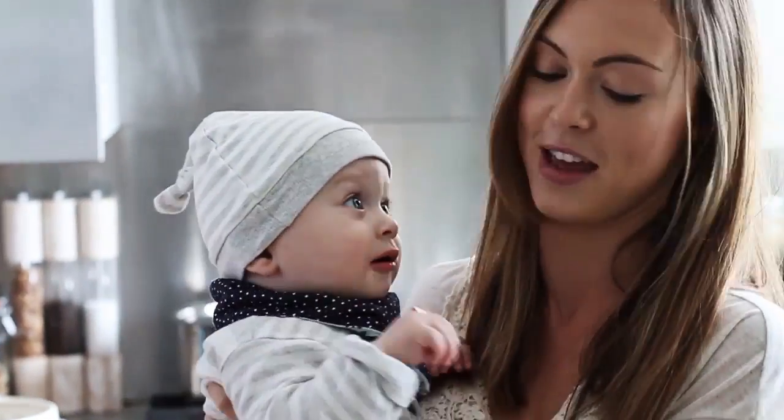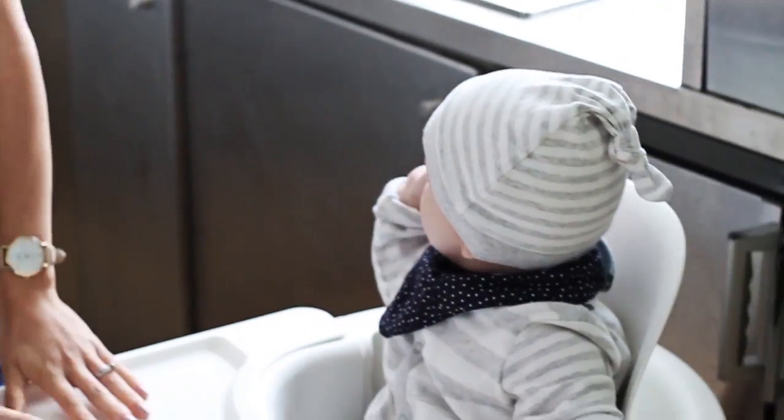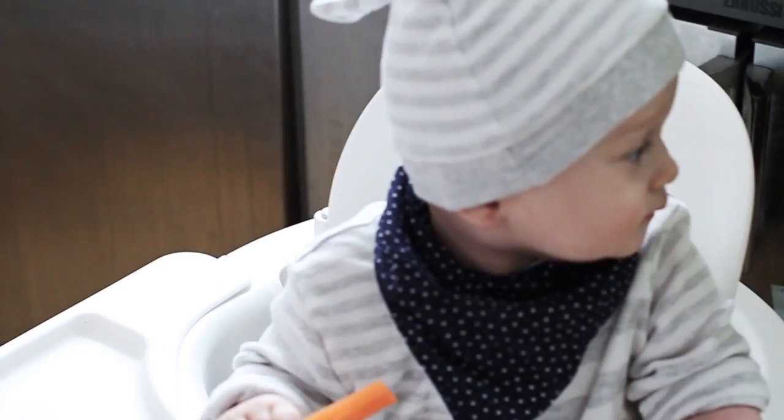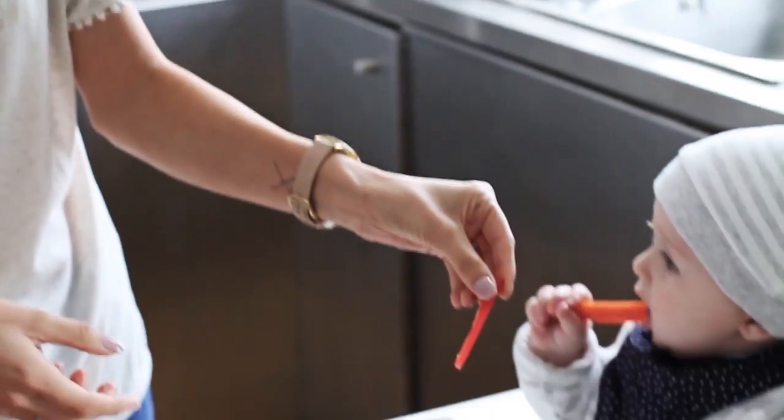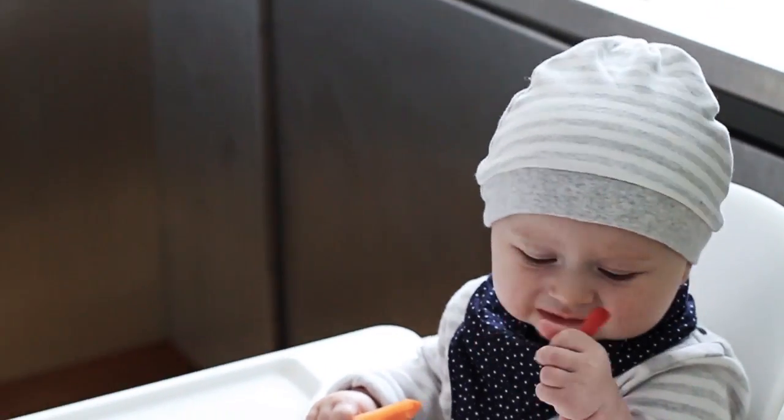While I'm cooking, if Grayson's in the kitchen with me, I usually give him a couple of finger foods to keep him occupied. So right now he's got a little stick of carrot and I've also got a little bit of red pepper for him. Just keeps him occupied while I'm making his food fresh.